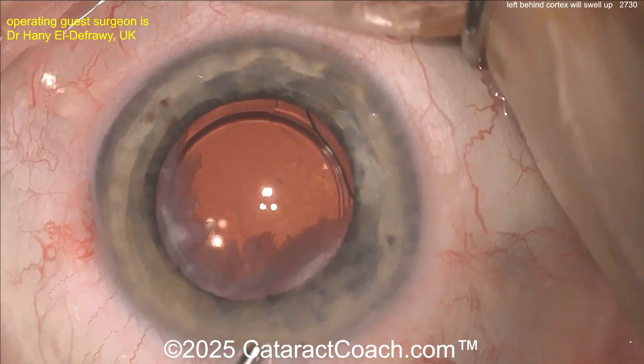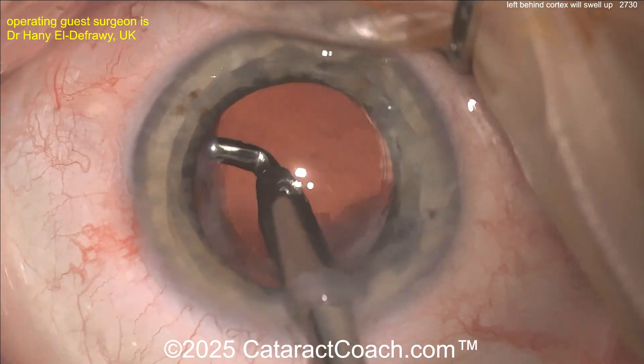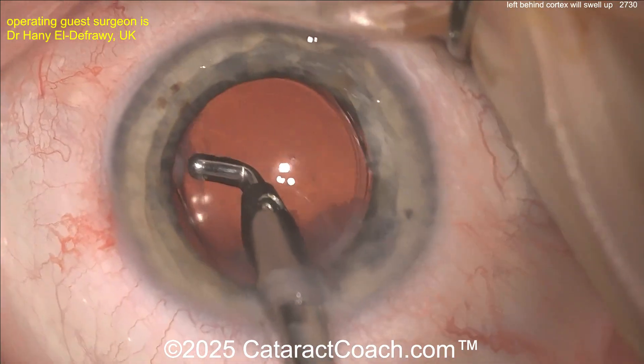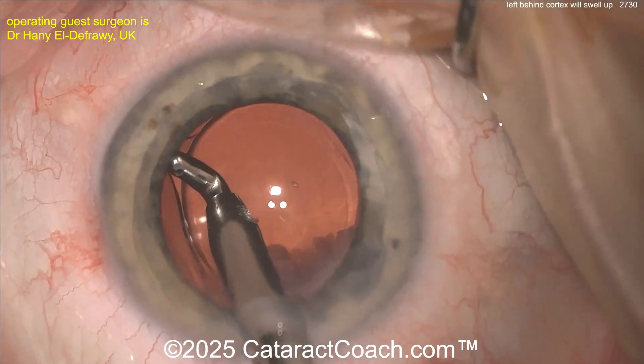It's not always the surgeon's fault — sometimes you get patients with really weird anatomy and you can't get all the lens material out. Sometimes you get patients where you don't see all the lens material, or sometimes it gets hidden. You can hear the IA probe now going in and cleaning all this out.